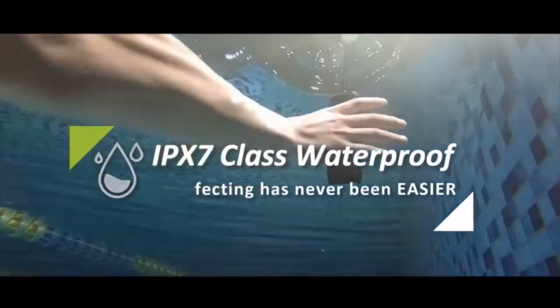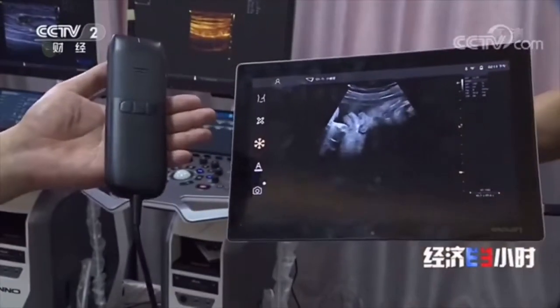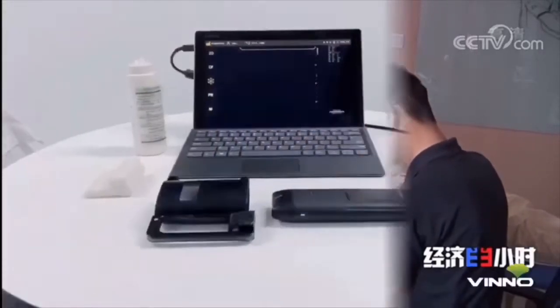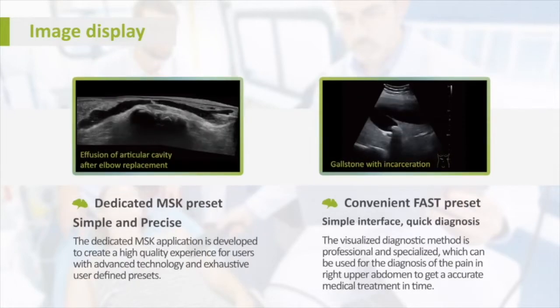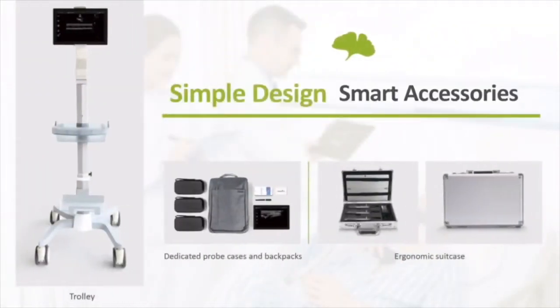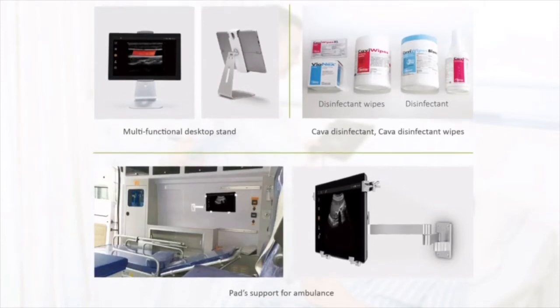Regarding the price, it's a one-time payment of €4,900 plus VAT for the whole package, which includes one probe that you can choose between linear, curved, or phased array, plus one tablet with the software installed — everything included. It costs less than other handheld devices and offers a wide range of advanced settings and imaging modes, making it a very good price for what it offers.